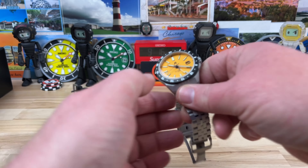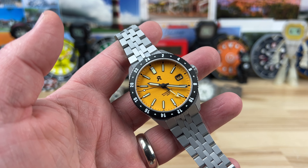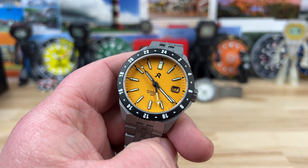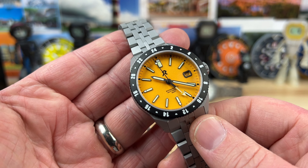All right, guys, another RZE. This is the — I don't know if I'm saying this right — but I think it's called the Ascentus, and it is a GMT. So here we go with those really cool microbrands using the GMT movements. In this case, it is the NH34 from Seiko, and I'm excited to see this one.